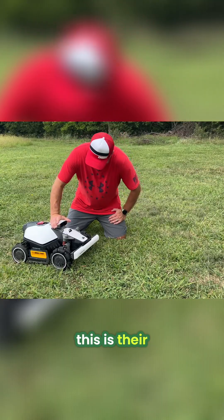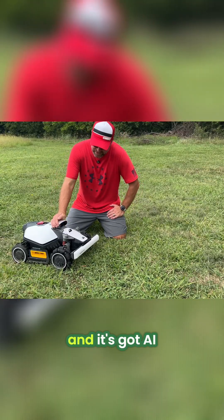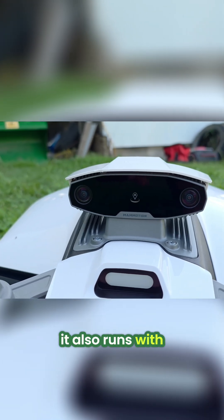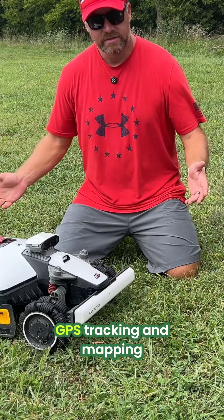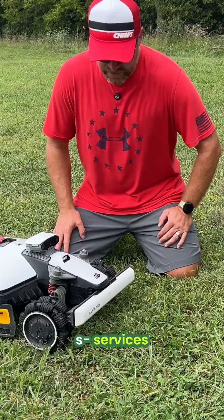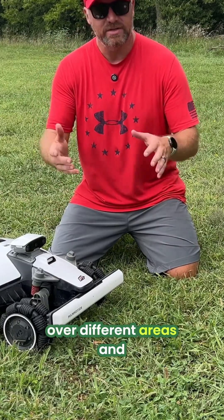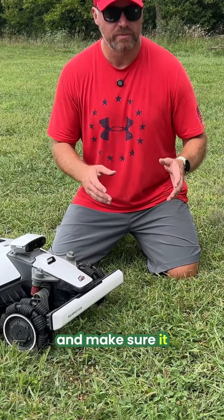They call this their Ultimate Vision Sense. It's got AI cameras and some depth sensors, and it also runs with RTK for location, GPS tracking, and mapping services. So it helps when going over terrain to make sure it can cover different areas, maintain good stability, and mow evenly.